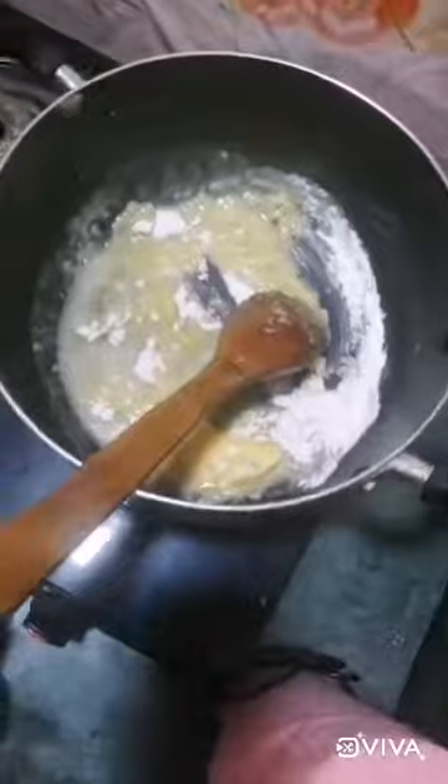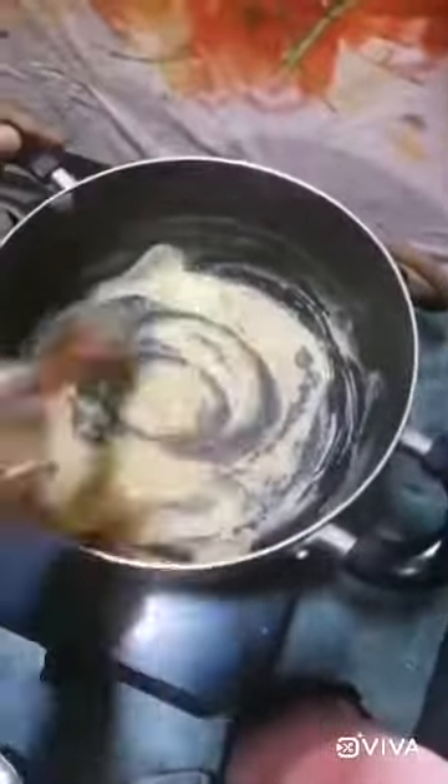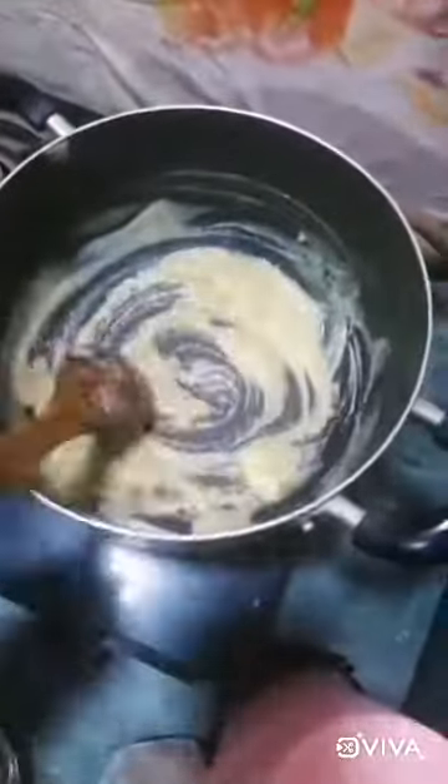Let the butter melt properly, then add maida and mix it properly. Now add milk.